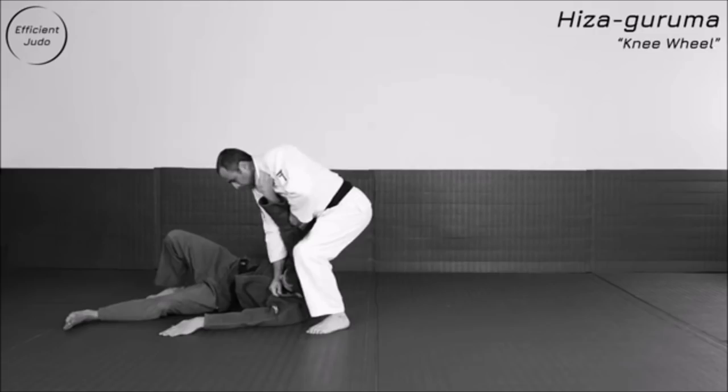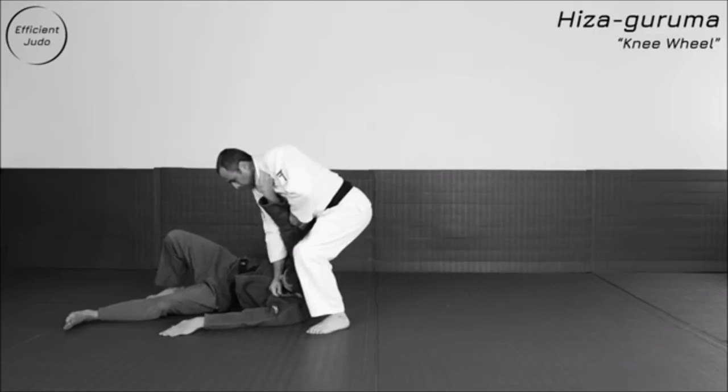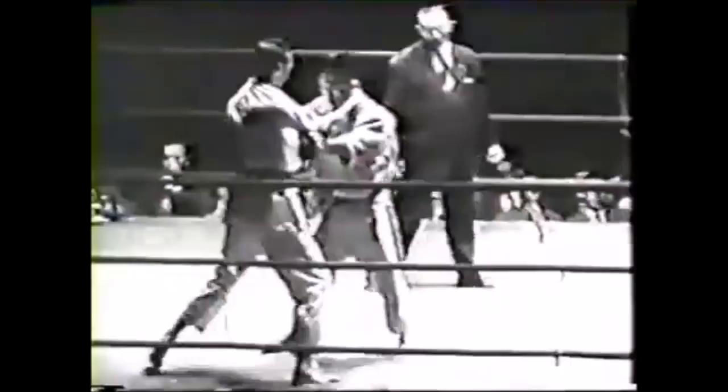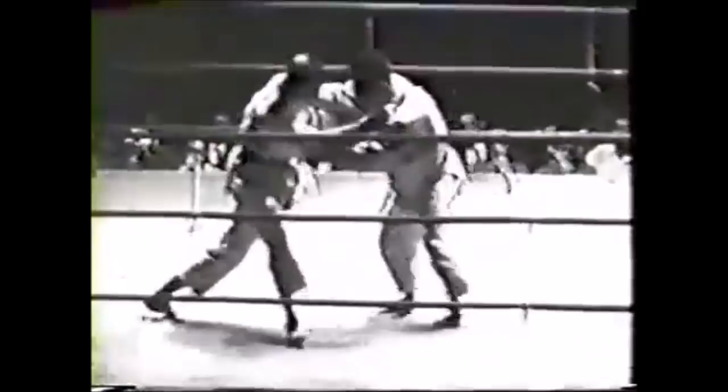Here there's more subtle, passive grip fighting. Helio is trying to feint with his feet, lifting them up. With Japanese grip fighting, even today it can be like this — but if they establish their grips and see an opening, they'll attack. This match though is far more passive in my opinion. Here you can see him try to sweep the foot.